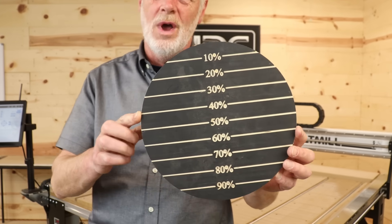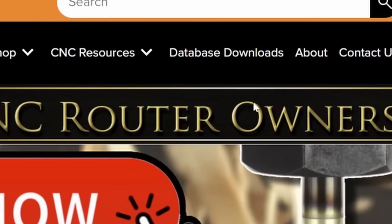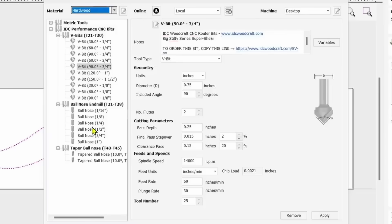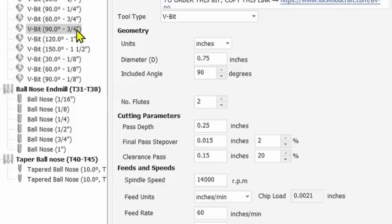If you're getting value out of this video, give it a thumbs up. Also, you don't have to calculate step-over yourself — CNC router bit companies like IDC Woodcraft provide the information for you. On the IDC Woodcraft website under 'Database Downloads,' you can download a database with step-over values already plugged in. When you import it into your software, all the router bit data is there — you don't have to enter it manually, which is especially helpful if you're brand new.